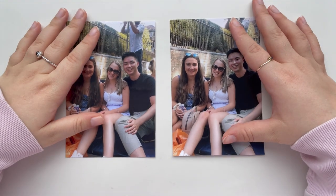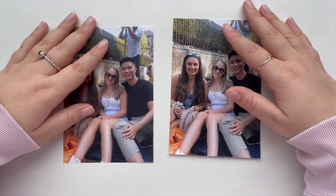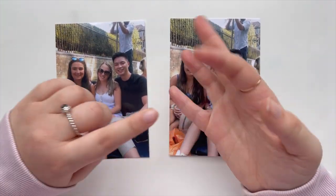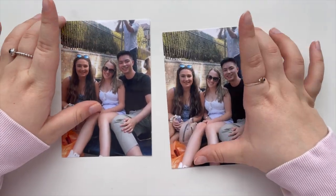Hello and welcome back to another video on my channel. Today I'm going to be comparing four different photo printing places here in the UK: Snapfish, Free Prints, Photobox, and Tesco's.